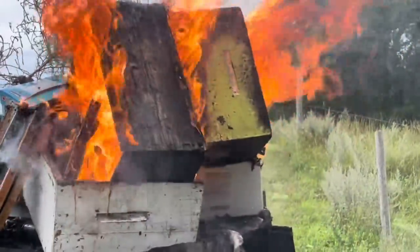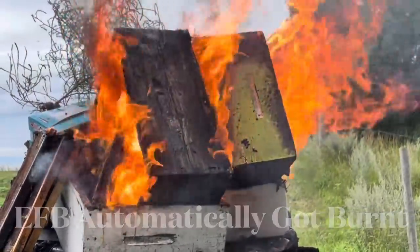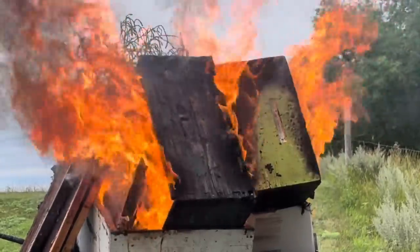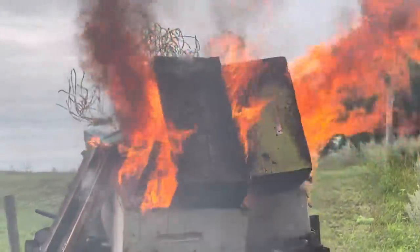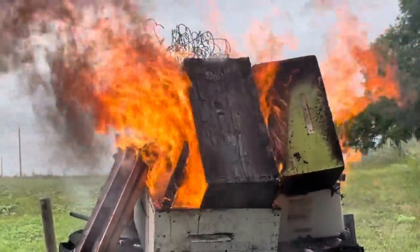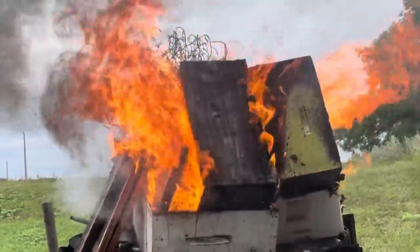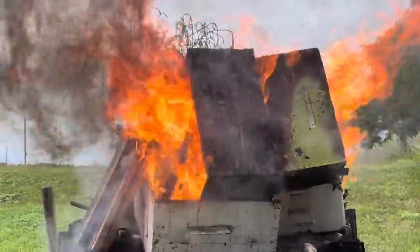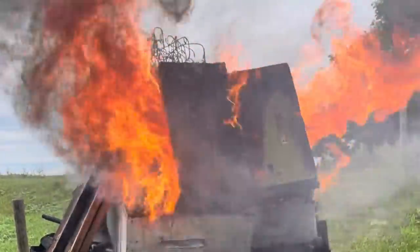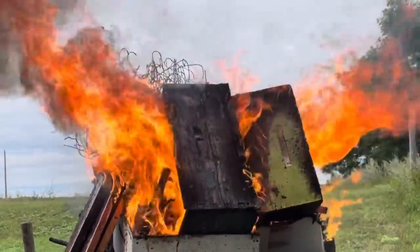I've burnt roughly about 300 boxes this year. Obviously anything I found with EFB automatically got burnt, but with all the culled equipment I had this spring, it presented the opportunity to pull out the older, darker, nastier comb. We sifted through and pulled out anything — I bought a lot of used equipment when I first started, some of that comb I bet is 50 years old. This year it all got burnt — whatever was in dead-outs — and unfortunately also some good comb I had to burn because of the wax moth. I couldn't keep up to it.